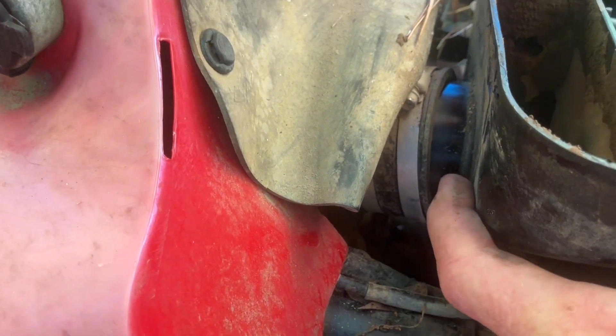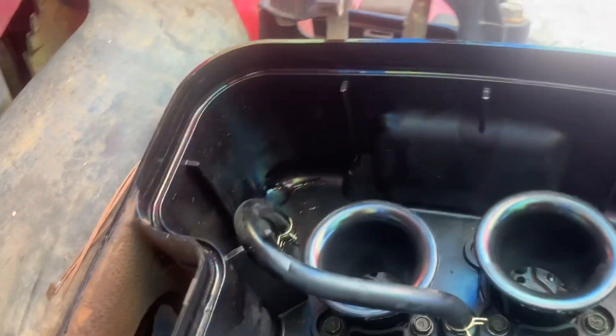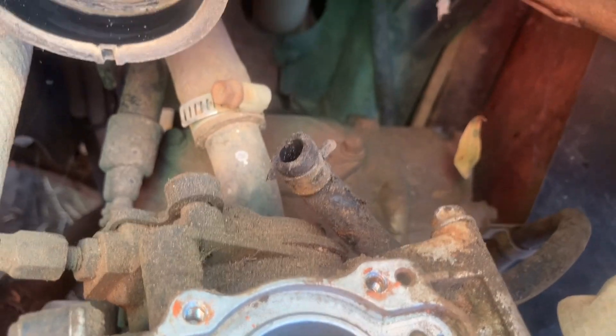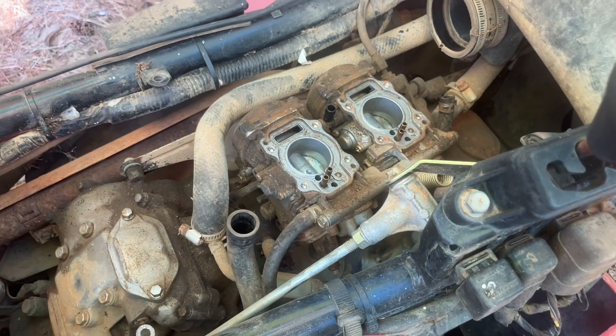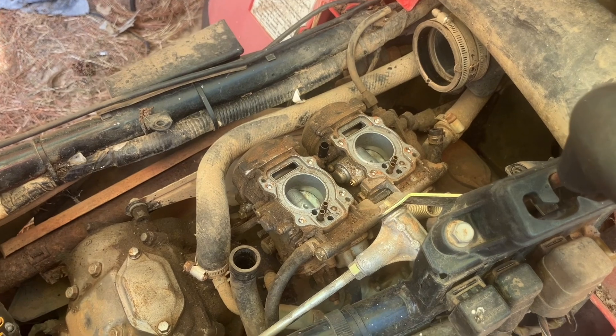I think as soon as we get it popped off, there's probably one more hose that hooks on underneath here. That hose right there hooked on the bottom and also hooked on the air box. I need to get some paper towels to keep anything else from getting in there.